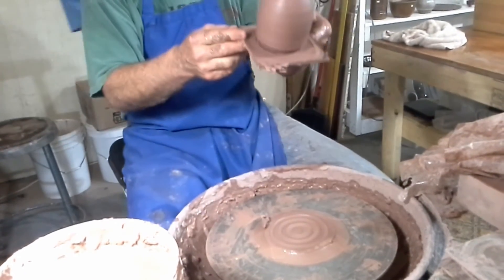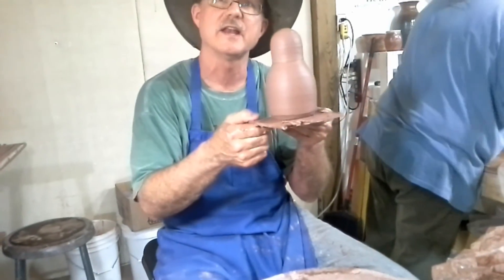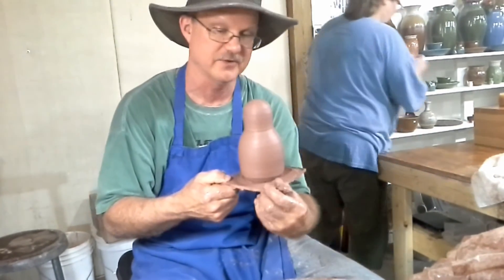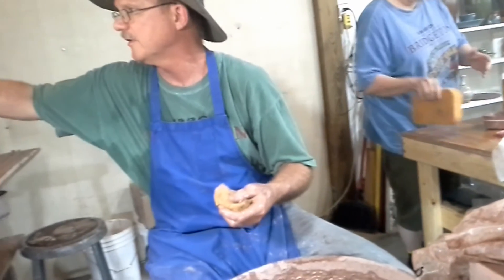It's true that at some point there has to be a little hole in here, because when this is fired the air inside wants to expand and it will tend to explode if you're not careful. That was so cool — thank you so much.